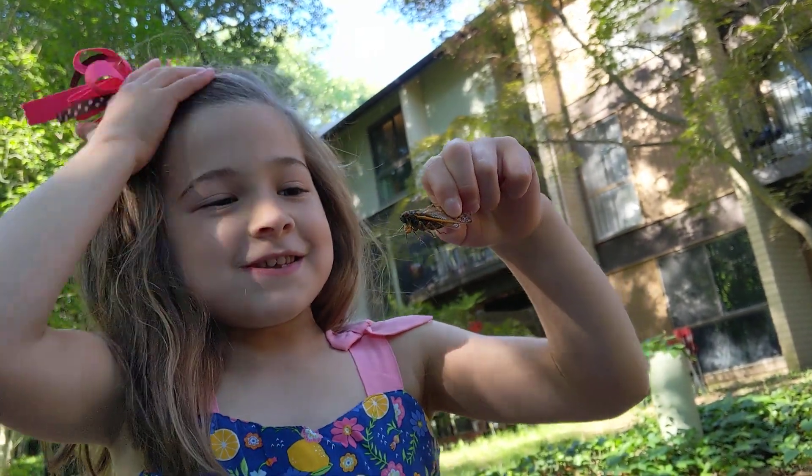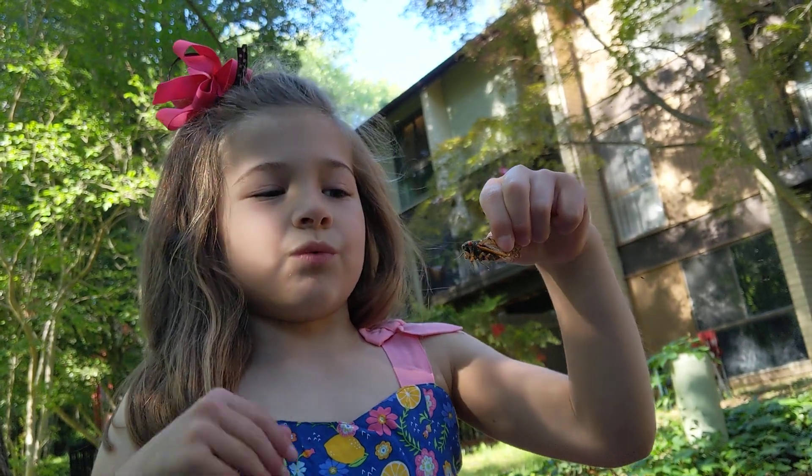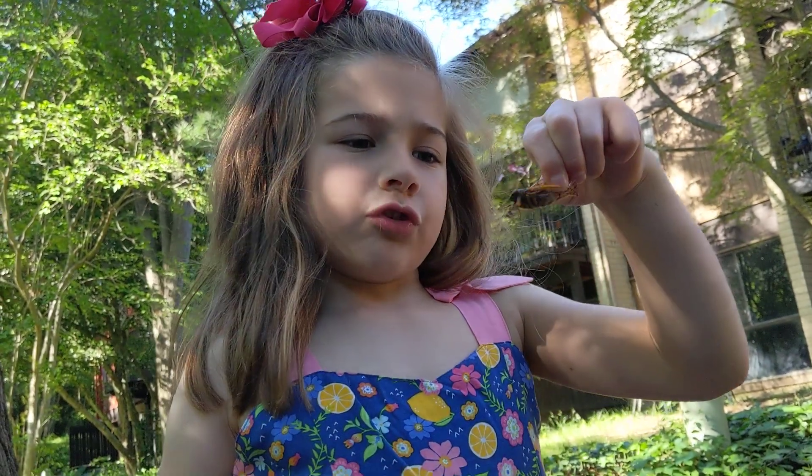Virginia, what do you have there? This is a cicada, and it makes two sounds. It makes it with its wings, and it makes it with a box under its wing.